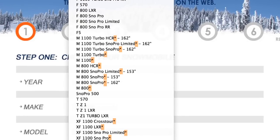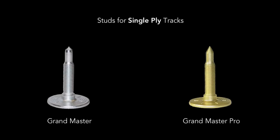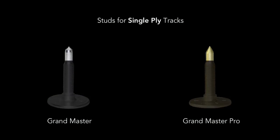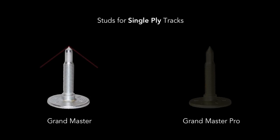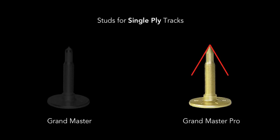If you have a single ply track, you have two options: the Grandmaster and the Grandmaster Pro. Woody's Grandmaster series studs have larger heads to provide a bigger anchor to distribute pressure over a wider area on a single ply track. They have the same 60 degree carbide insert and quality construction as our standard trail studs for two ply tracks. The Grandmaster has a less aggressive tip, which is great if you're riding a lot of hard pack trails. The Grandmaster Pro has a more aggressive profile, which is great if you're riding in more icy conditions.